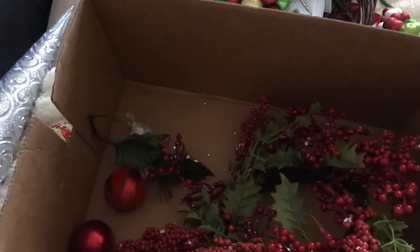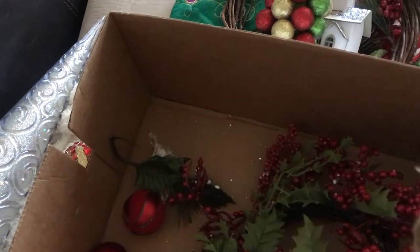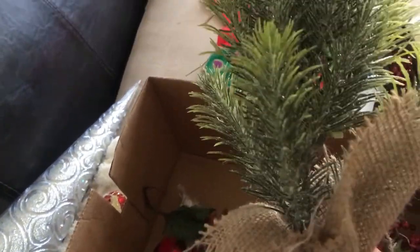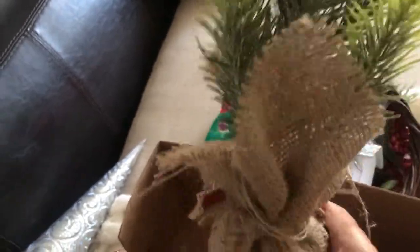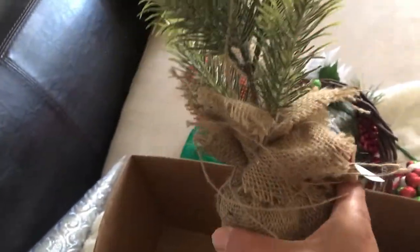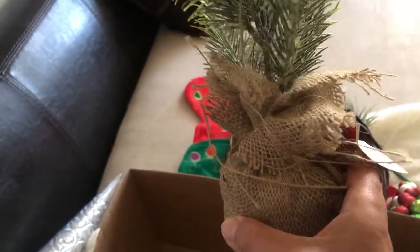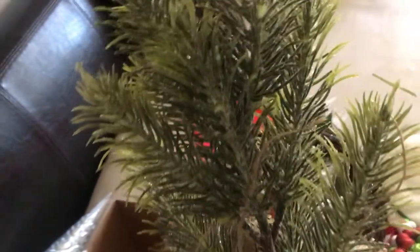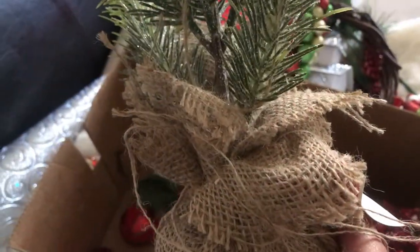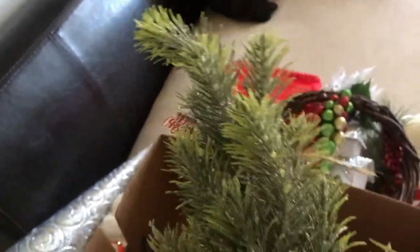Also, when I went to Walmart I told you guys I would show you this pretty little Christmas tree that I picked up. It was $4.98 and it has some burlap wrapped on the bottom. I think it's super cute — it has a little sign that says Merry Christmas. I have another video that I'm going to be featuring this in, so you guys will have to stay tuned and watch out for that one.